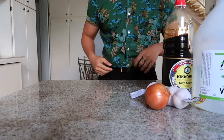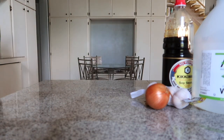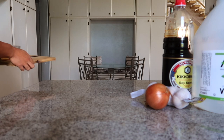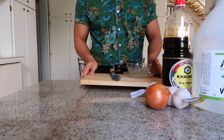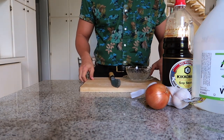Today we are starting with the absolute basics: how to make finadeni, a salty, sour, spicy sauce that we literally put on everything. I've never had to make it before because it was always on hand in my house — it was like tap water. Someone else always made it for me. But my time has finally come to learn the ancient secrets of this magical island potion.